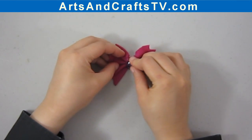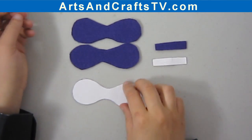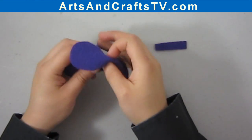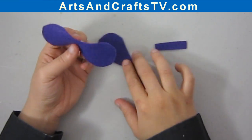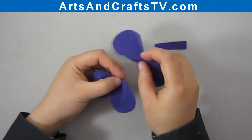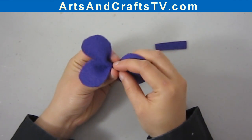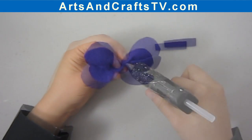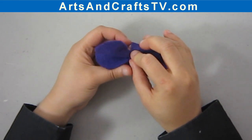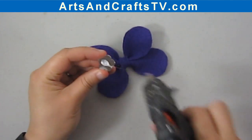For our third bow I'm going to use this template and a small rectangle. What will be different about this one is that with the template I'm going to fold one of the bow pieces downwards and the other upwards. Then I'll put a bit of glue right in the middle between the two, and use the little rectangle for the center. That's our butterfly bow — I'm going to put a plastic gem right in the middle. And that's it.